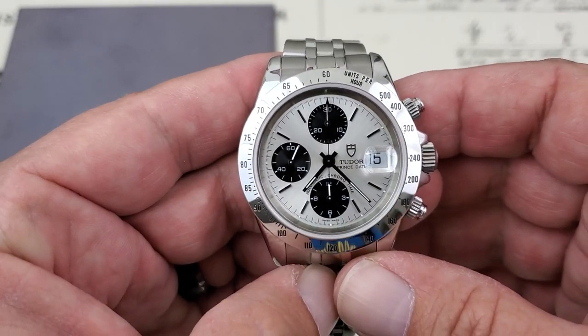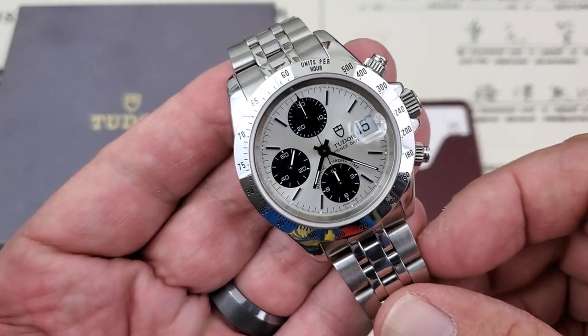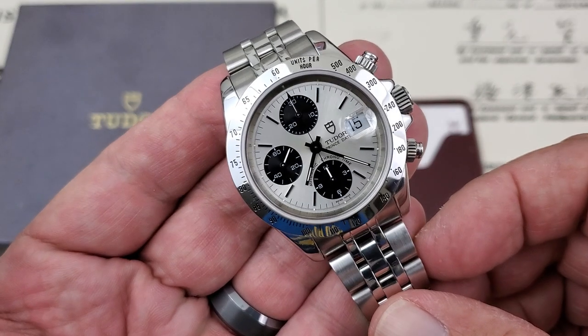All right, hey guys, OFD checking in here, and today we have another beautiful, beautiful offering from Tudor Watches.